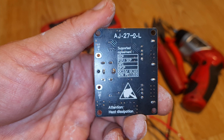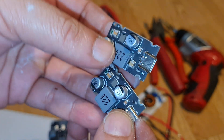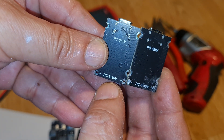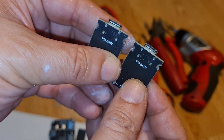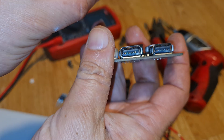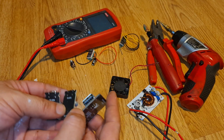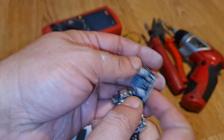Secondly, I'm using two Type-C modules — 65 watts each. They accept DC 8V to 30V and provide 65 watts per module. So 65 plus 65 is 130 watts, plus at least 20 plus 20 from the other module — that makes around 170 watts total. To get the full power from these modules, you need to provide input over 20 volts.